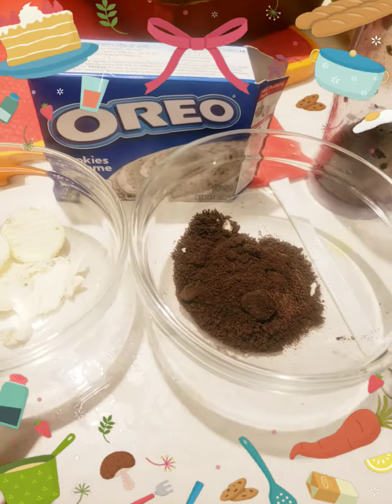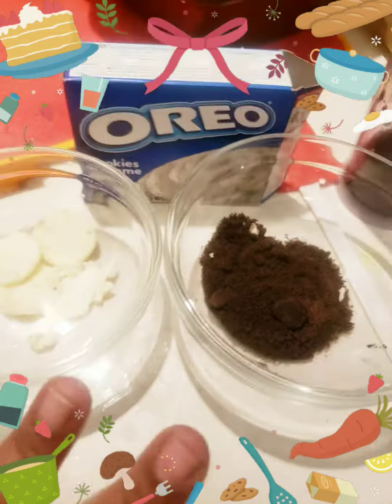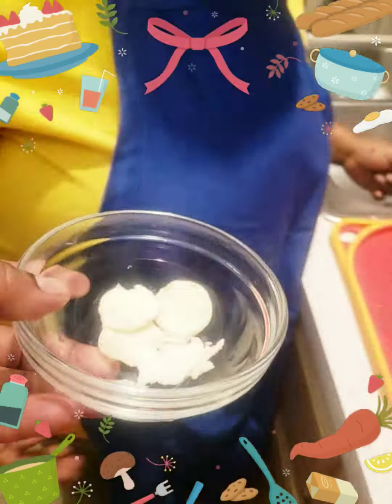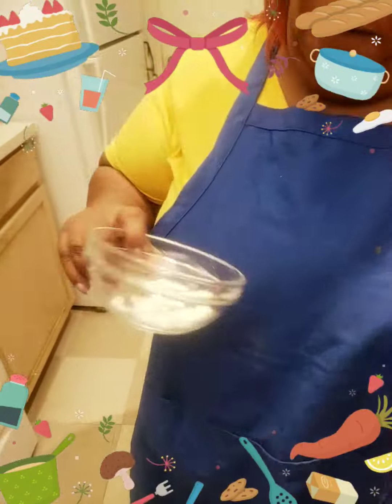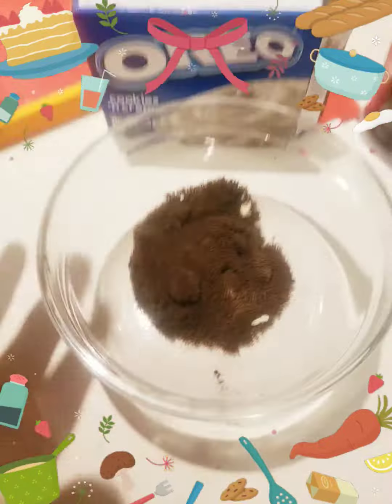Instead of putting the cookies inside the mix, we're going to take and melt the cookie cream separately. Can you melt this for me? Maybe six cookie creams — this is six cookies chopped up.